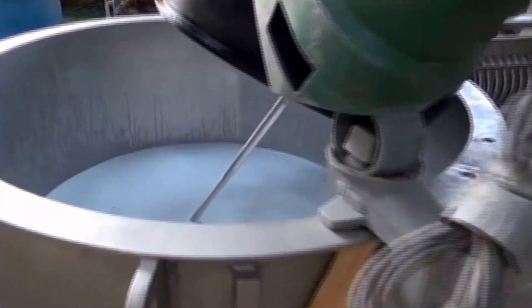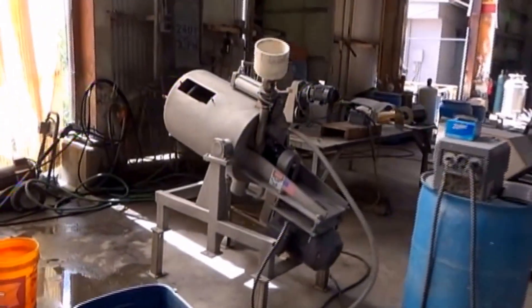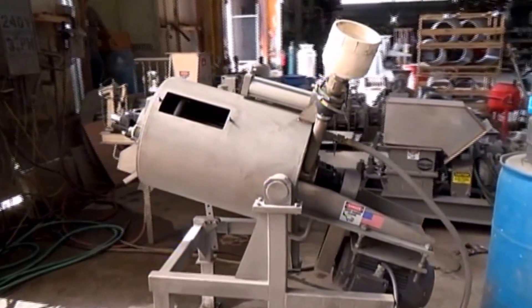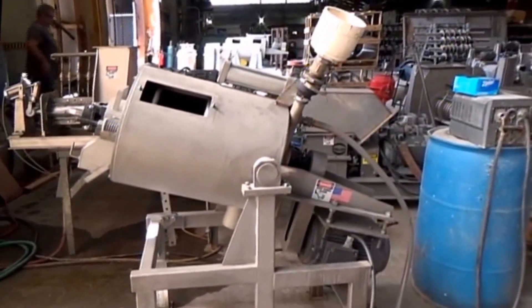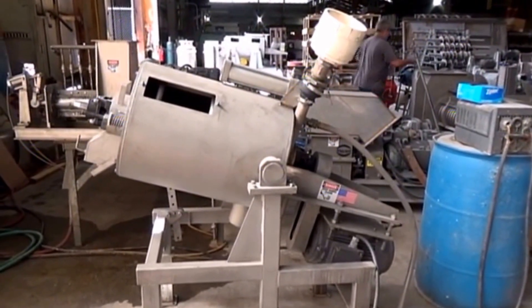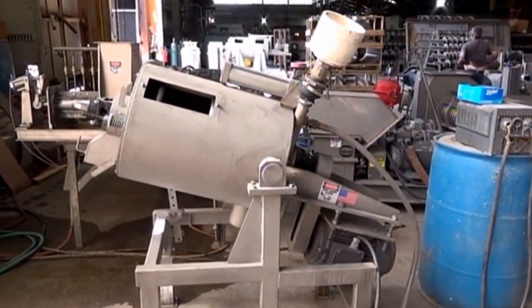We've emptied it in so we can mix it, but most of all we can feed it out of this tank into a fiber filter that we've set up. The fiber filter's been set up with 155 micron sleeves. Notice we've got an average modest angle for elevation of this fiber filter machine.